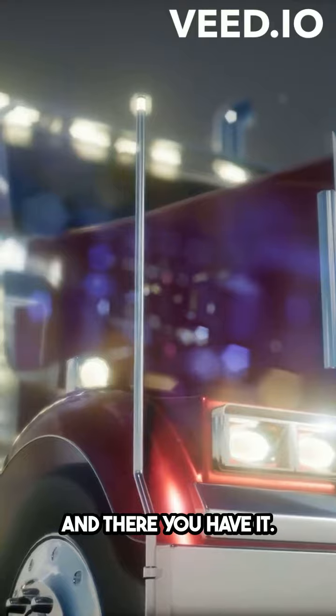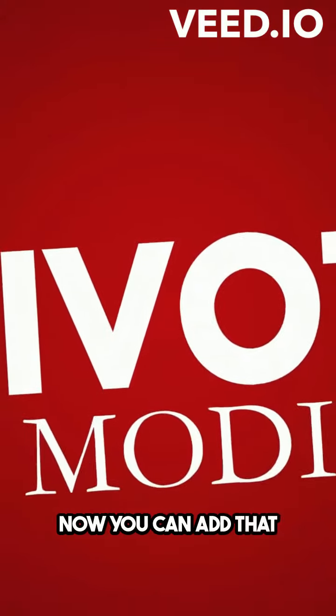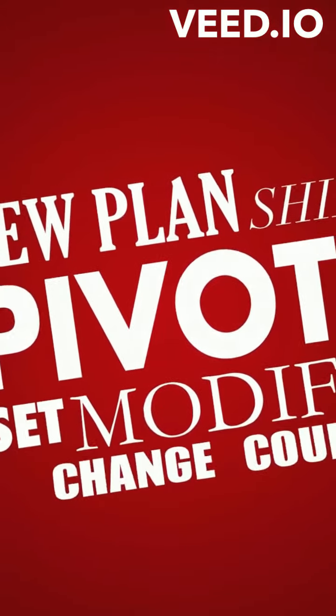And there you have it! Creating and using watermarks in Google Docs is as easy as pie. Now you can add that professional touch to your documents. Happy watermarking!